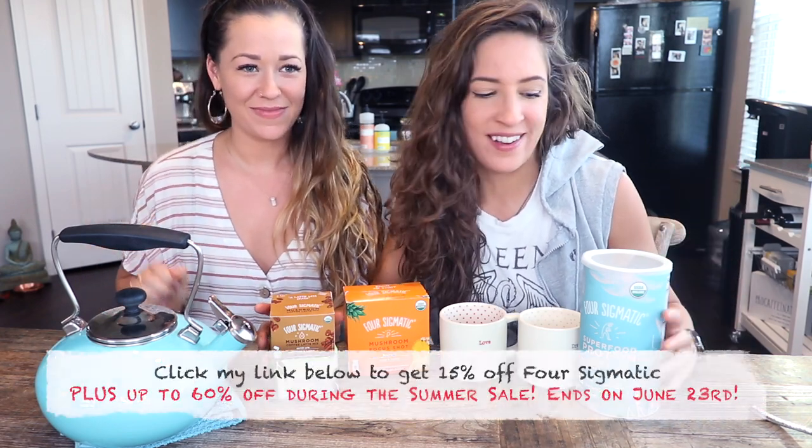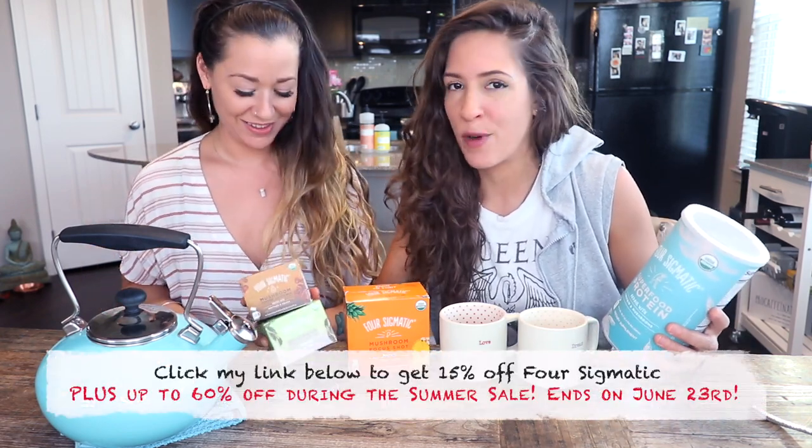What's up, beautiful YouTube world? It's your girl Ivy Flowers and my girlfriend Stella. In light of Four Sigmatic's annual Summer Better Sale, we are going to be taste testing some of their products.